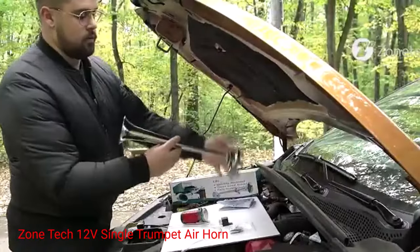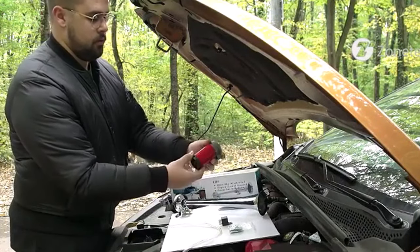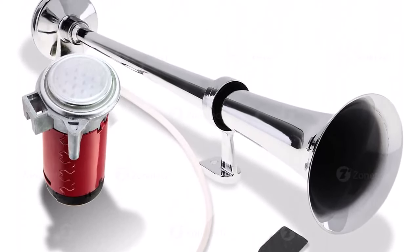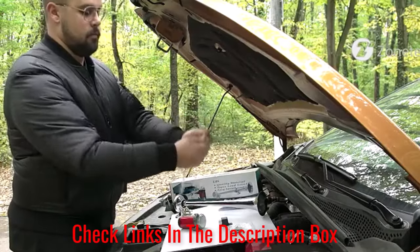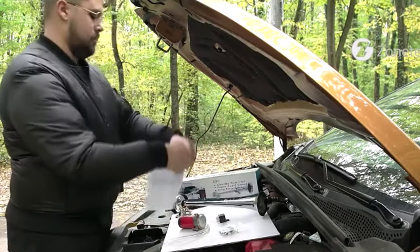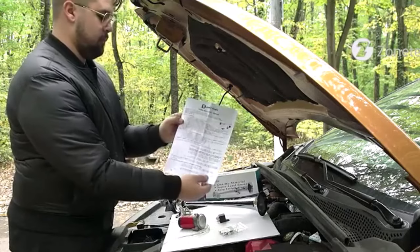Number 1: ZONETEC 12V Single Trumpet Air Horn. When you only have room for a small kit, this one-horn kit will work perfectly. It comes with a single horn and air compressor. The horn is capable of producing 150 decibels, which is incredibly loud. It uses 12V DC power. The horn is a bright shiny metal and the compressor is a rich red color. The small size gives you complete freedom in how and where you install it — it can work on everything from a motorcycle to a boat. The quality materials used in construction ensure it will be durable enough to last.